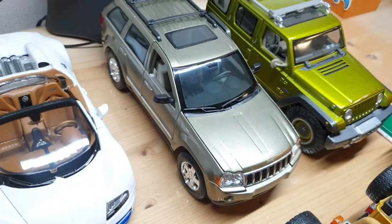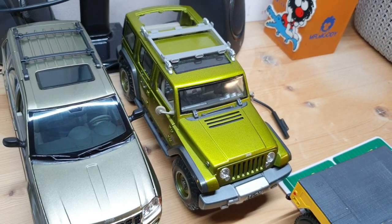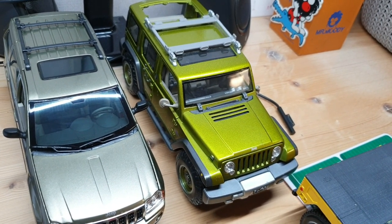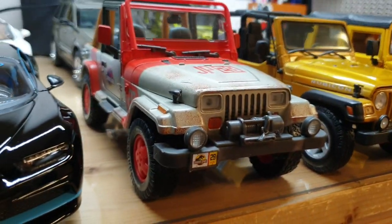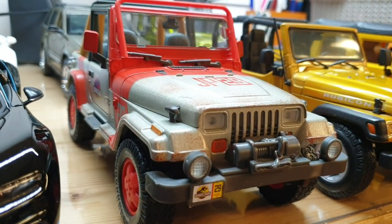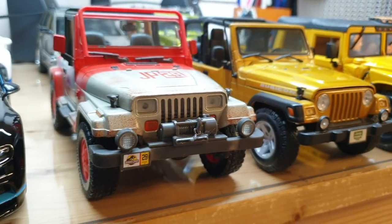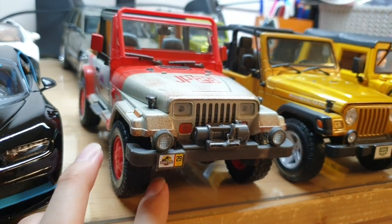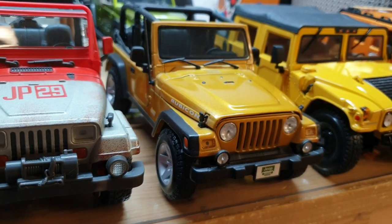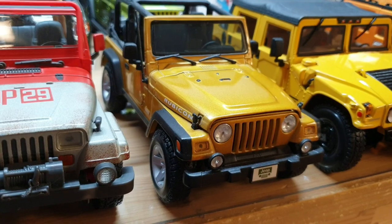And here we have some Jeeps. This one's a 2005 Grand Cherokee by Maisto. And next to that we have the Jeep Rescue Concept, which I believe is the pre-production prototype for the Wrangler Unlimited. And this is a pretty fun model — this one's a 1992 Jeep Wrangler Sahara in sand beige. This one's the car that they used in Jurassic Park. It's made by Matchbox, which usually makes smaller scale model cars — it has some weird details like the tire is plastic and all that, but it's worth having because I just love the movie.